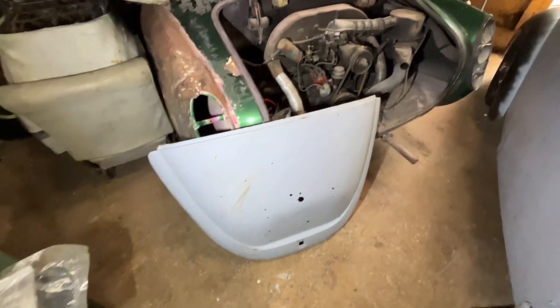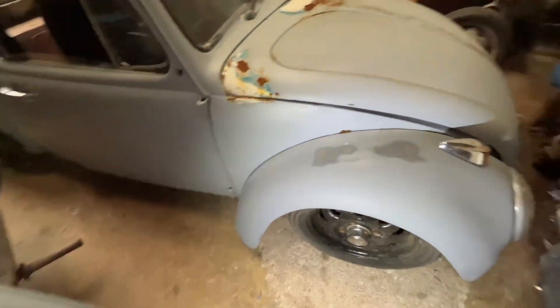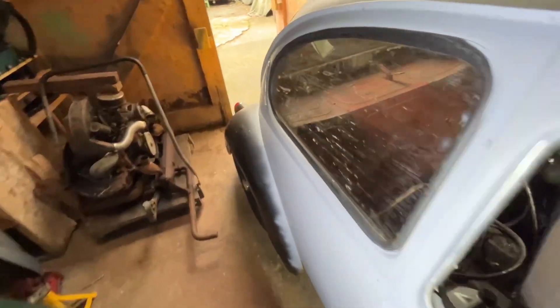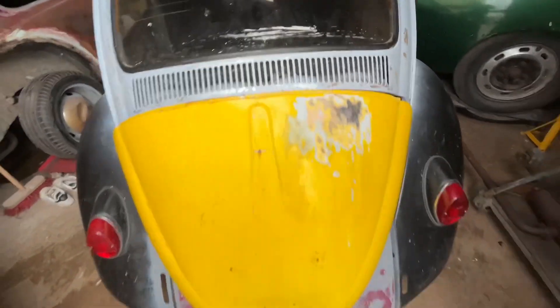I've got this one here in storage already in primer. What I need to do next is remove the wings - I have got some other wings and uprights, so I'll smack them on. But we'll do away with this early lid as well.